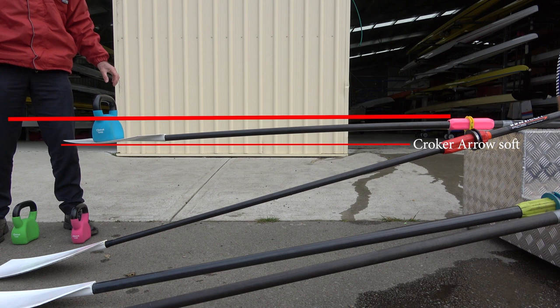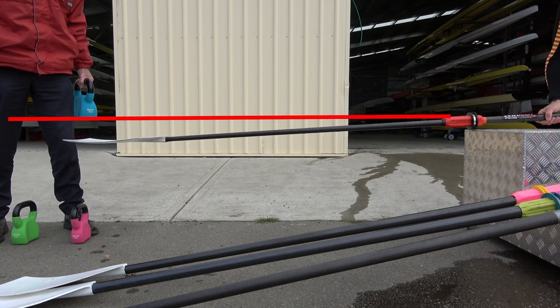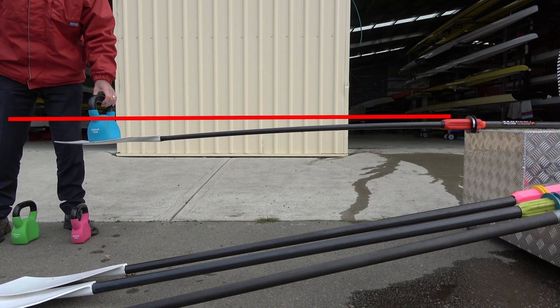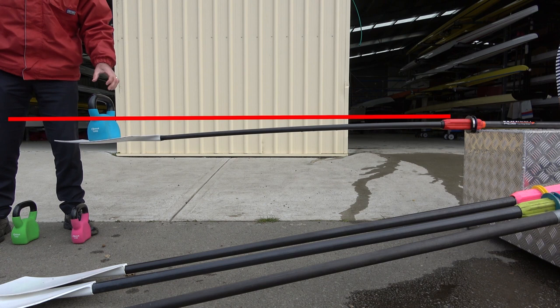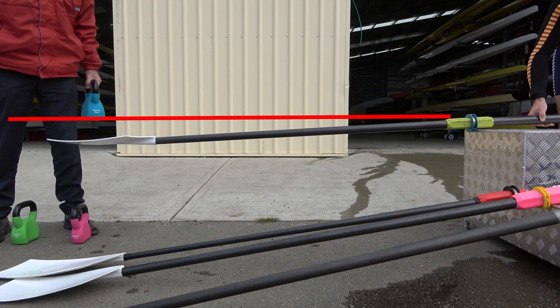Next is a Cracker Arrow lightweight women's oar — rated soft. Then the Wyntek RDS with a nice skinny shaft and soft flexion.